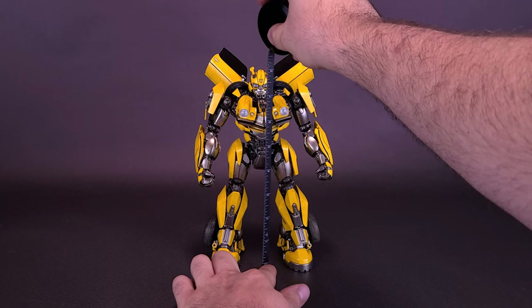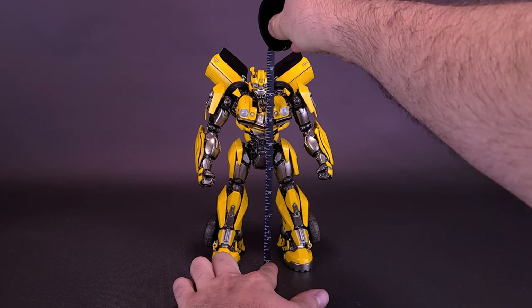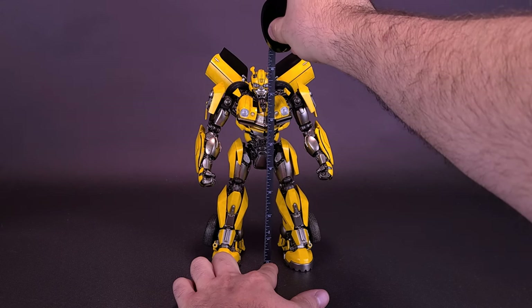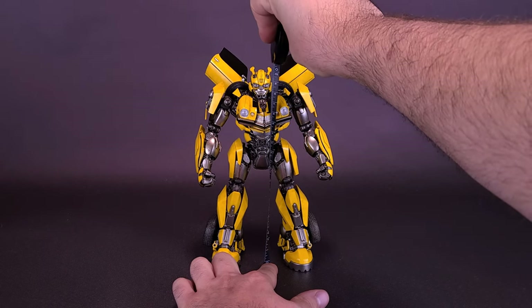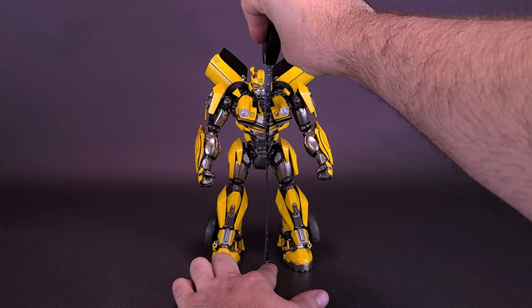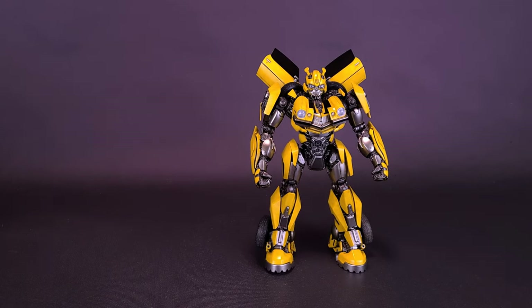Let's grab the tape measure and see how tall the figure stands. I won't count the back doors as the highest point since you can move those around. Factoring in just his head, DLX Bumblebee stands eight inches in height — about 20 centimeters tall.